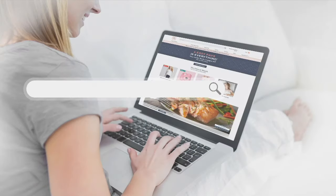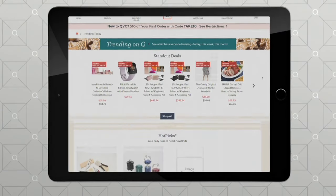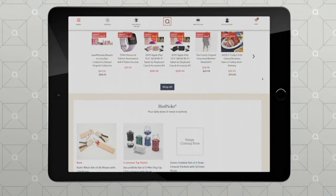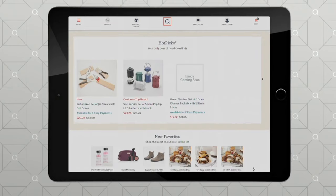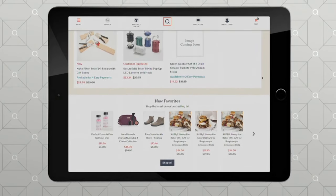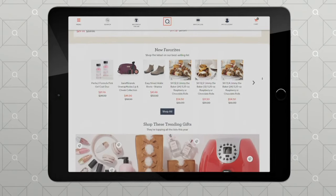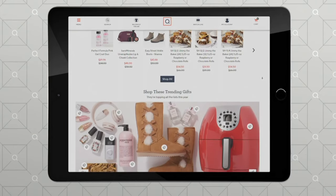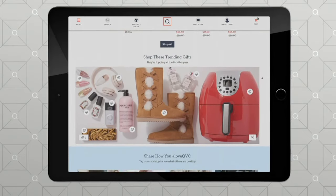If you take a look at QVC.com and type in 'trending,' we have the hottest gifts to show you. You can stay in the know with what's hot and popular. Don't forget to check out the trend shop for our favorite monthly trends — fashion, beauty, and technology. We have best sellers, influencer picks, and top deals. Just search 'trending' on QVC.com and you can do that right now.